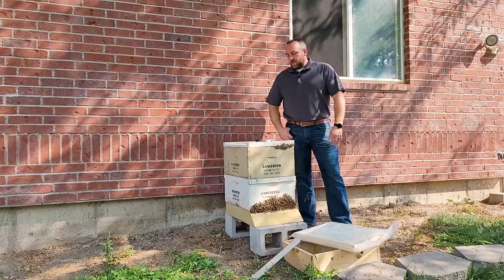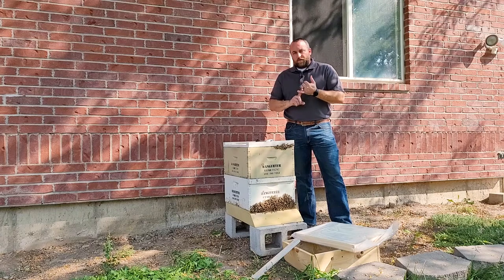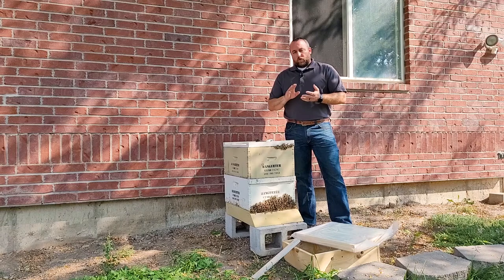Hi everyone, I'm Matt with IFA Country Stores. Today we're going to talk about preparing the hive for winter: feeding the hive up to and throughout wintertime, moisture control, rodent control, and blocking the wind.